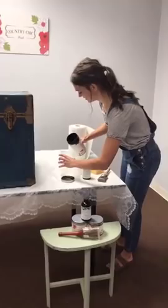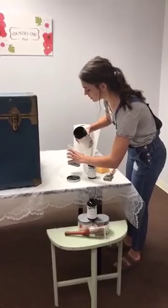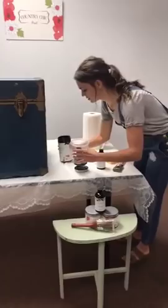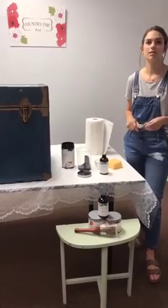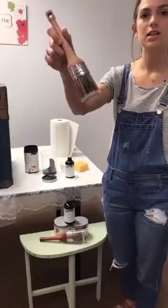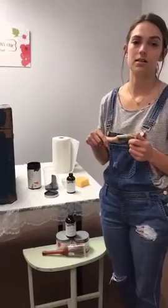Start off small, because this stuff actually has great coverage. We're from Pearl, Mississippi. We've really enjoyed being a part of the Country Chic community — we love the paint, we do classes with it, we sell it. I'm using one of their new brushes, the oval brush. What I love about this brush is that it doesn't leave strokes on the finished product — you can't even tell that I used the brush on it.